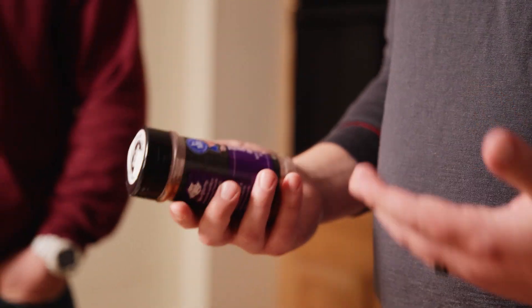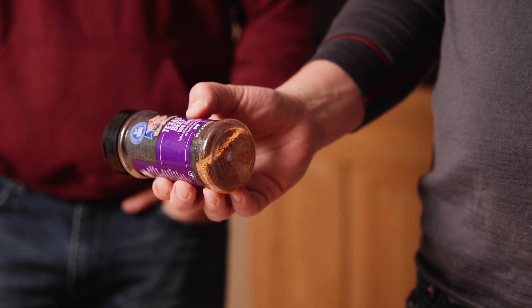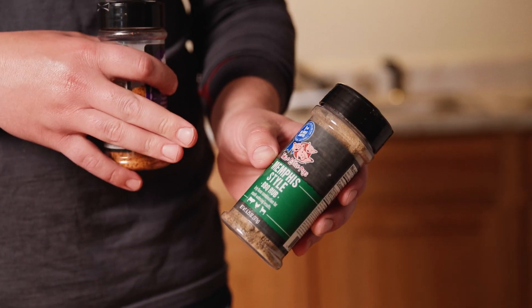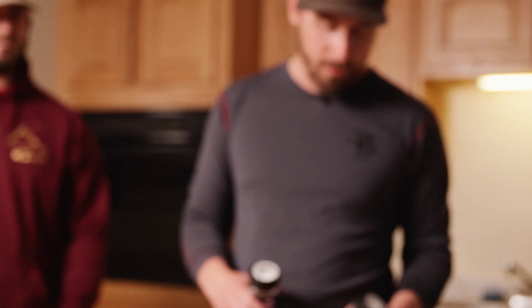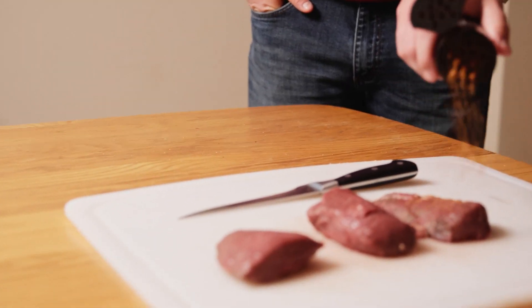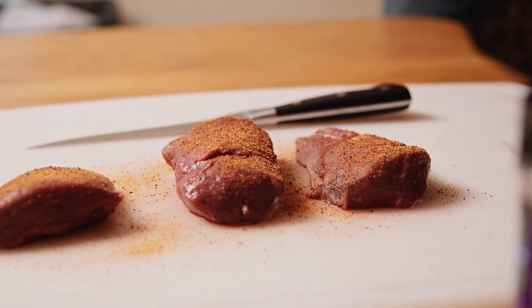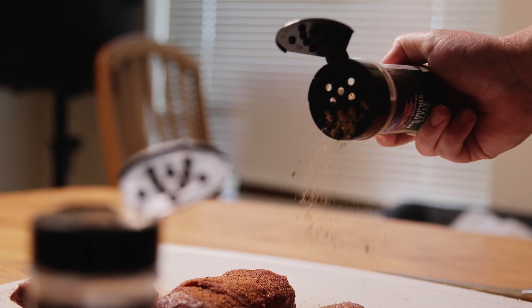I've just got these two seasonings here. This is just a beef seasoning which translates really well to deer, and then this is just a barbecue seasoning. This actually has dehydrated Worcestershire sauce in it so it gives it some tang, which I really like. Just sprinkle some of this on there pretty liberally and then hit it with some of this. Oh, that stuff smells fantastic — I love that stuff.